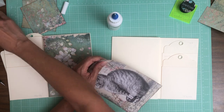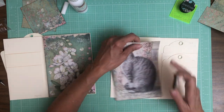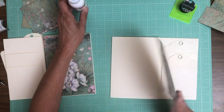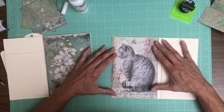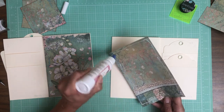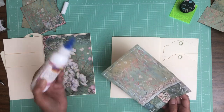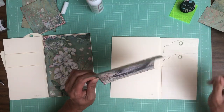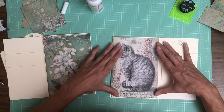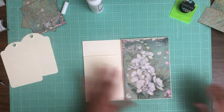It looks like I forgot to put some ink on one side — you can see how these two edges show up pretty well but this edge doesn't because I didn't put ink on it. Most patterned papers — in fact all the patterned papers I've ever worked with — have a white core. So just getting that little bit of ink on the edge makes it stand up a little bit and kind of gives the illusion of a mat without having to add another layer of paper.